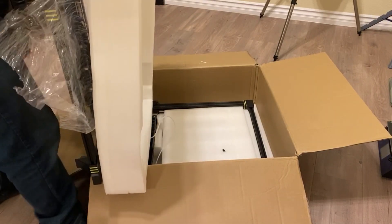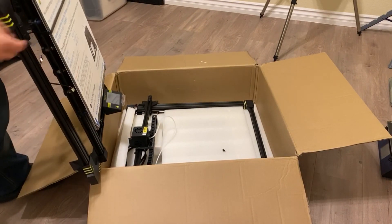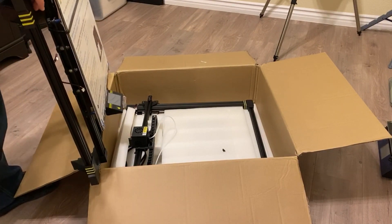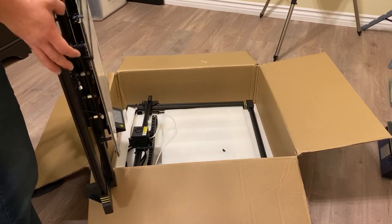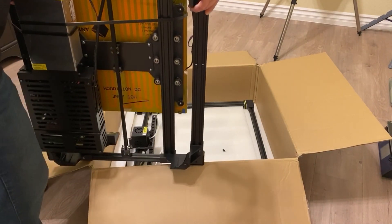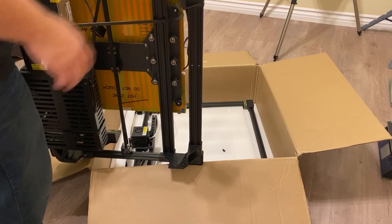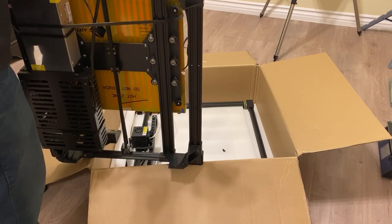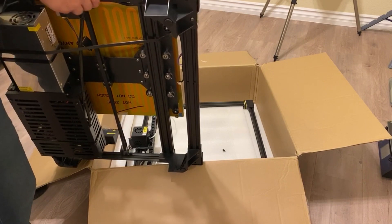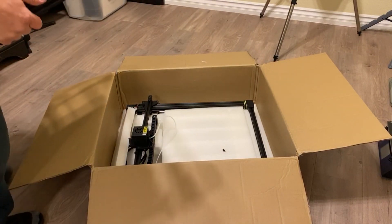So this is the lower section, obviously with the bed attached and everything. They do a pretty good job of securing everything so it's not shifting around. There are a few pretty large zip ties on there to keep the bed from rolling back and forth. Looking at this thing, it's really well built — you can see the number of rollers they've stuck on each side of the bed, so you don't get much wobble. The steppers actually look like they're slightly more heavy duty than your standard steppers. That's the base section — I'm going to set this aside.